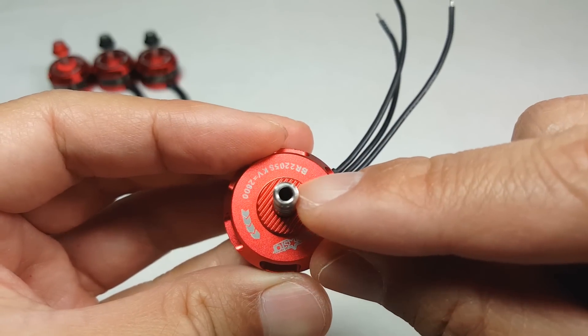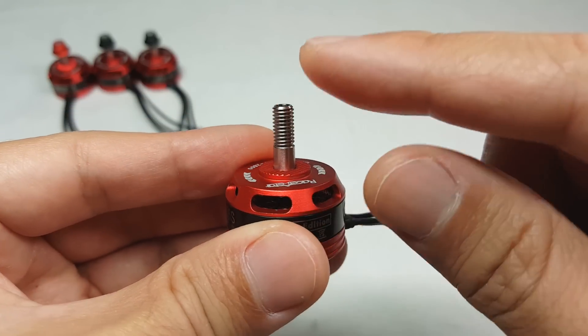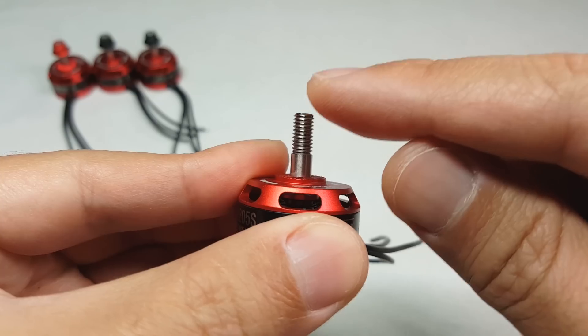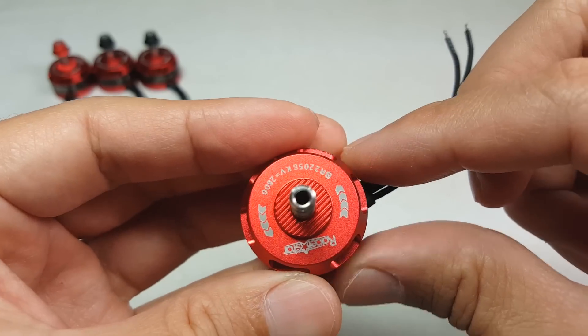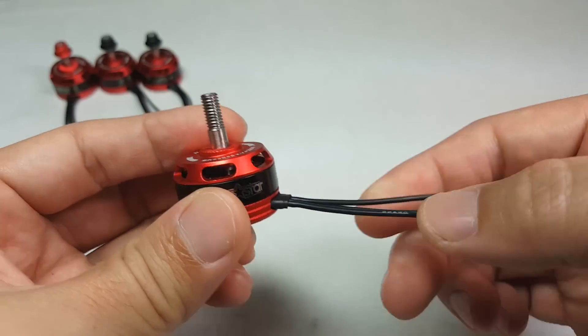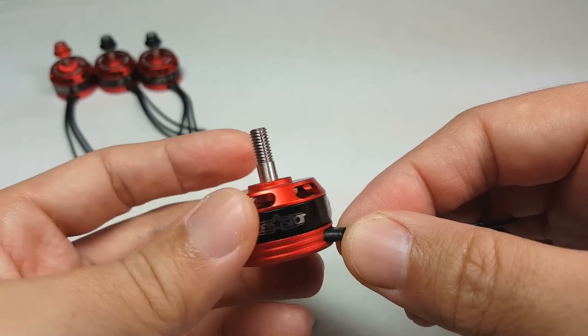I think it just gives you a little bit more strength at the portion where the prop sits, because the hollow shaft is a little bit stronger than the normal shaft from preventing these prop shafts from bending in a crash. So I think it'll give you a little bit more strength there, but otherwise the motor is going to be performing the same.